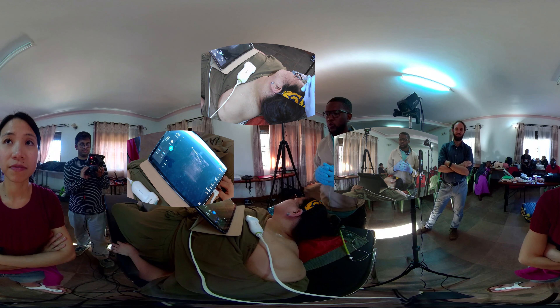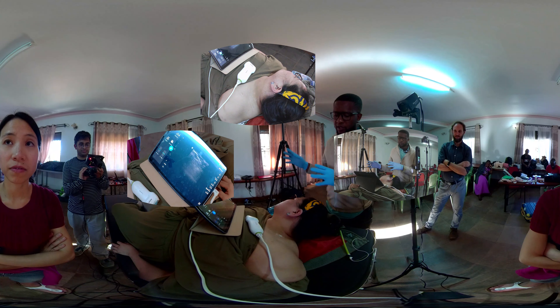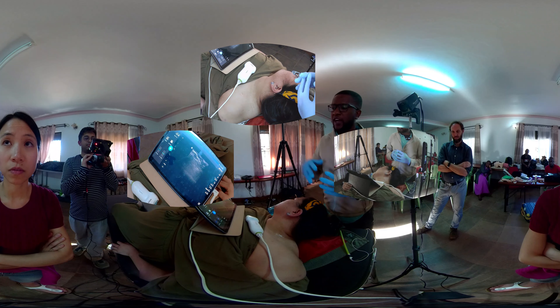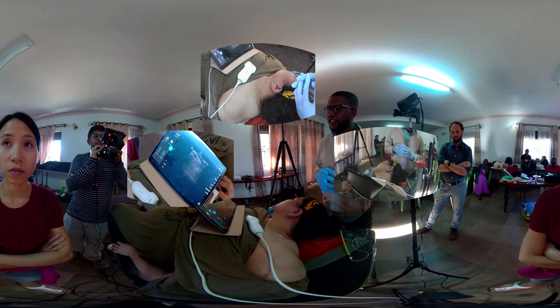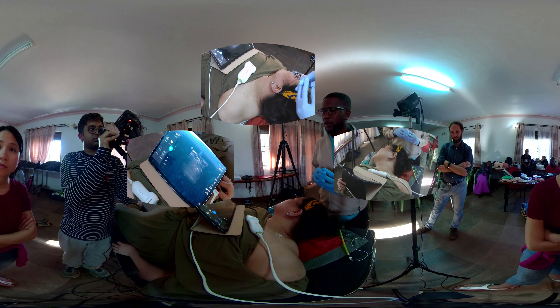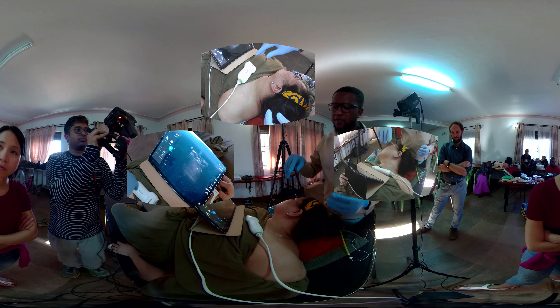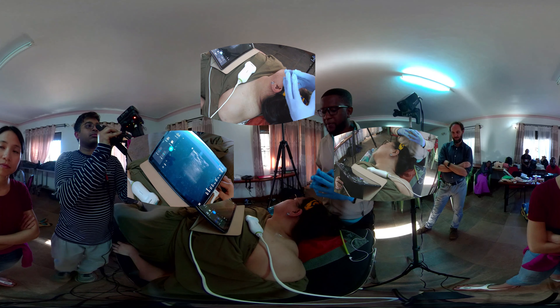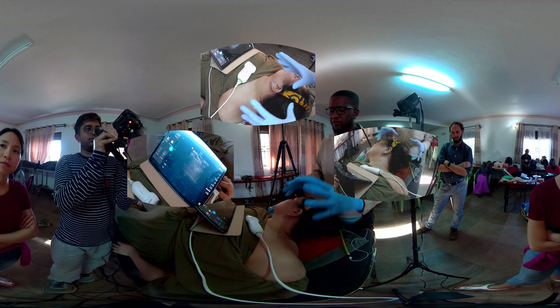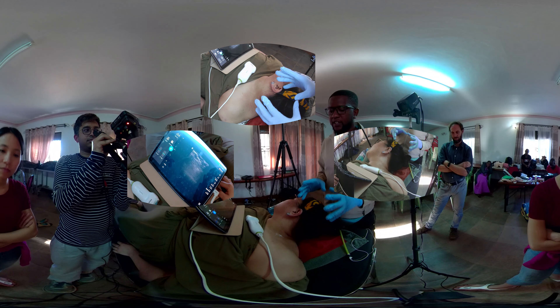You want your patient facing on the contralateral side, you want your screen directly opposite you, and for that you need a linear probe with a depth of about 3 to 5 centimeters. You also need a needle of length about 50 millimeters. Once the preliminary is done, you've got your local anesthetic, and you have cleaned the patient in a sterile manner.